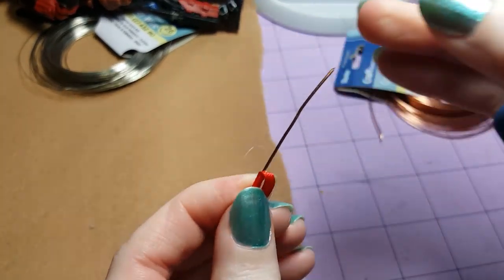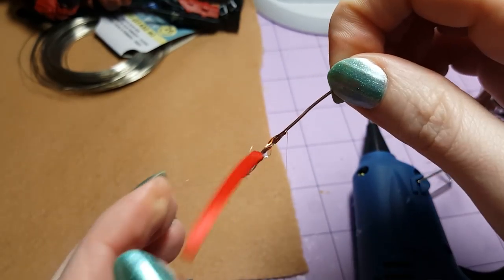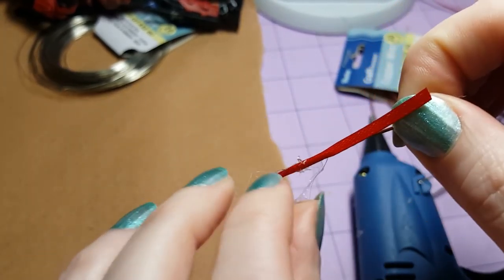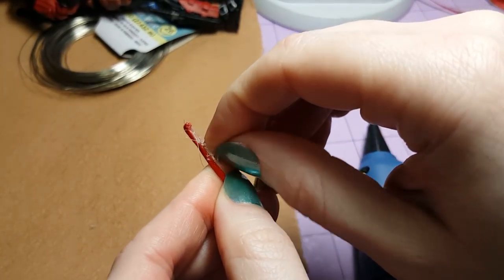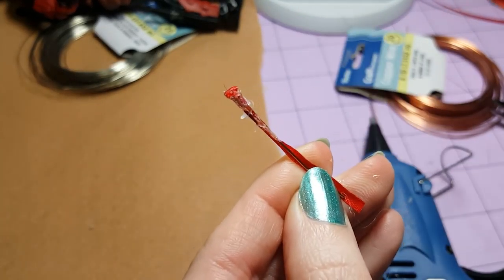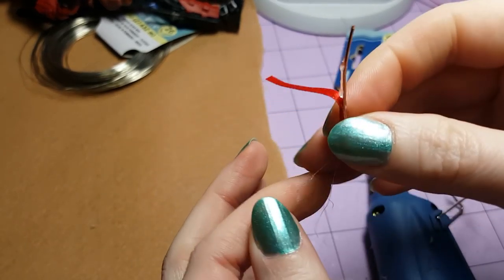Now that I have it started, I'm just going to continue to put hot glue along this wire a little piece at a time, and continue to fold the ribbon along the wire. If you get too big a clump of glue, you can always trim that off with scissors and smooth it down with the side of the glue gun. I'm going to keep repeating this process until I've reached the end of the wire.